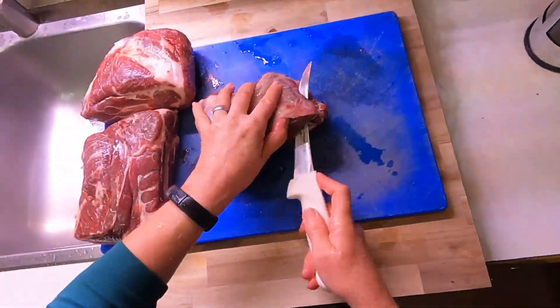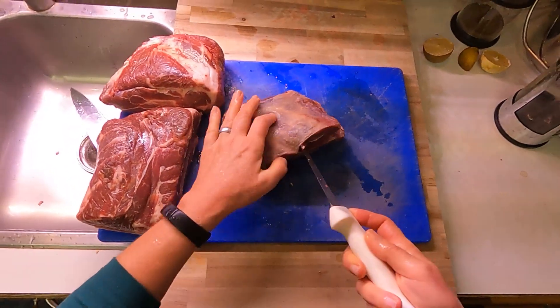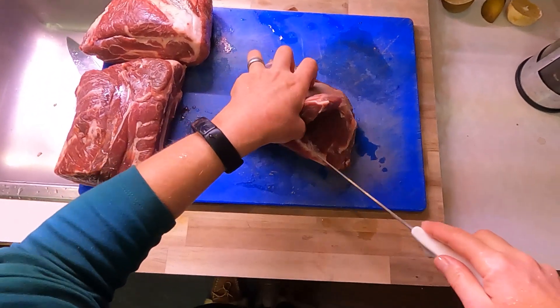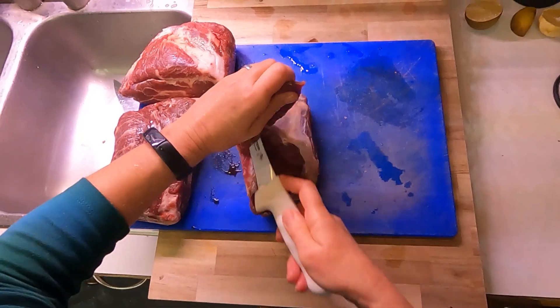Hey homesteaders, gardeners, and cooks, my name is Jennifer. Welcome to Miles Away Farm. Thanks for joining me in my kitchen today. We are making a pork vindaloo, and I am particularly interested in making this vindaloo because the recipe calls for Kashmiri peppers.